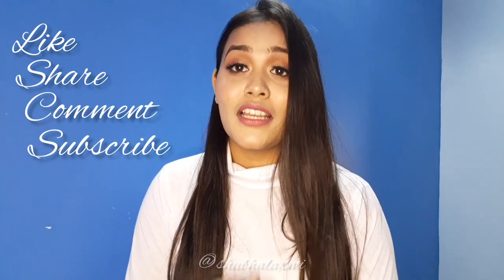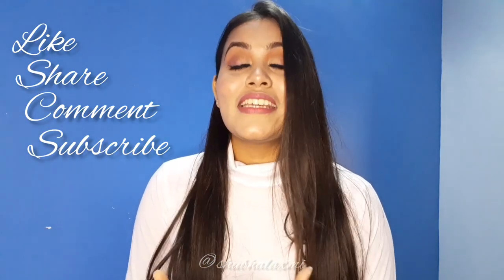Here is the final look! Hope you liked it. The products I have used are mentioned below in my description box. If you liked my makeup tutorial and want to suggest something else, please comment in the comment box. Thanks for watching! Bye bye!